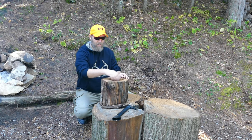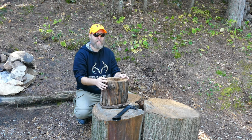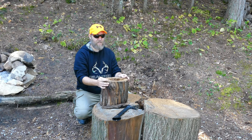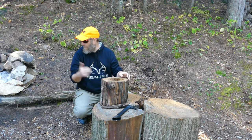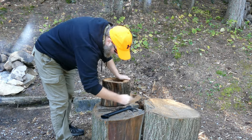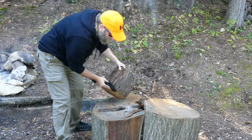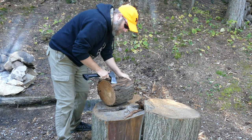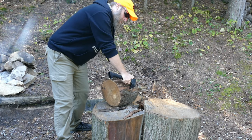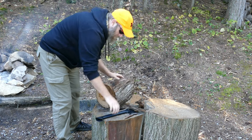Once we get that technique demonstrated, I'm going to use some more modern tools like sandpaper, sand it all out, and finish it real nice. I'm hoping to give it to my wife as a Christmas present. I'll check back in a few minutes — I'm going to get all this bark off and then we'll have some coals ready to go.